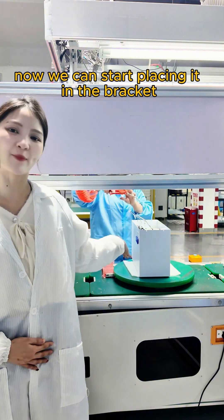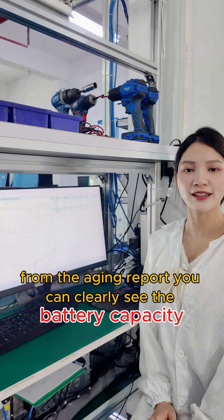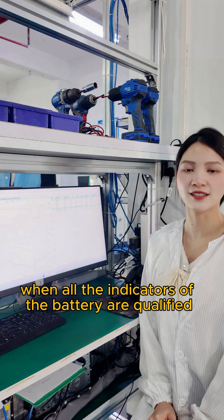Once the battery assembly is completed, it will be sent to the aging room for testing. From the aging report, you can clearly see the battery capacity, charge and discharge curves, and aging data. When all the indicators of the battery are qualified, the last step is packaging.